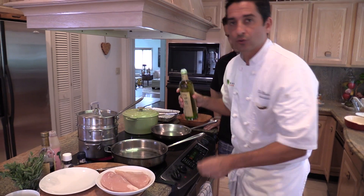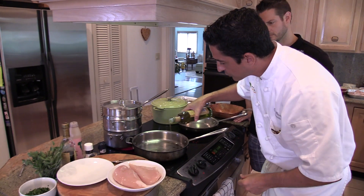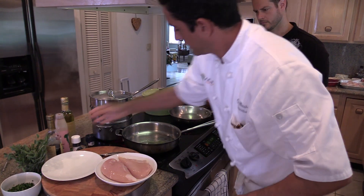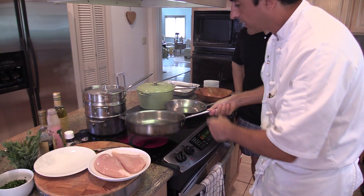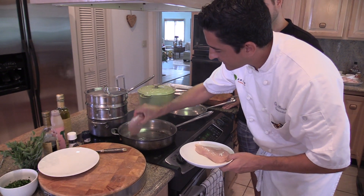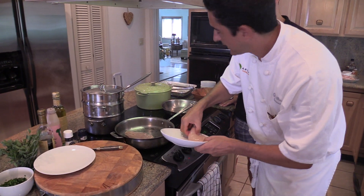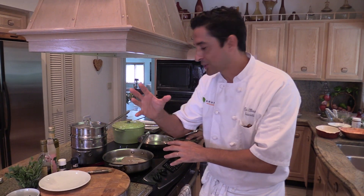How much fat do you use? Just enough to coat the pan — we don't want any more. I'm going to put a little bit, wait for it to coat the pan, and it's smoking. There's almost no oil in there, and I'm going to put the presentation side down. Did you hear that? We want that noise. If there's not that noise, it's not searing — you're not going to have a crust, it's not going to taste good. Make sure that's going on.